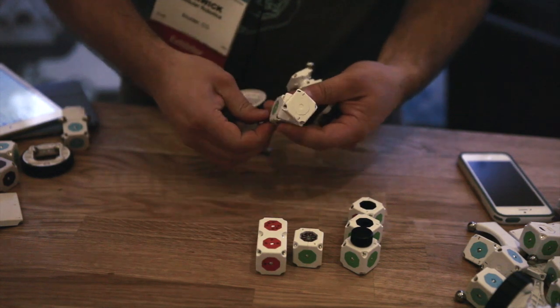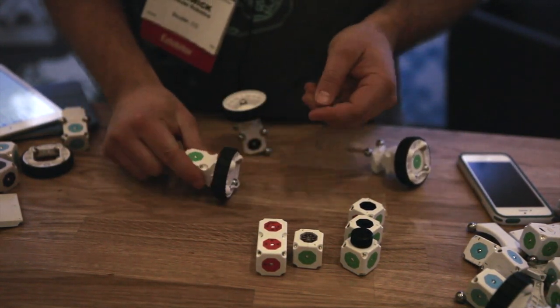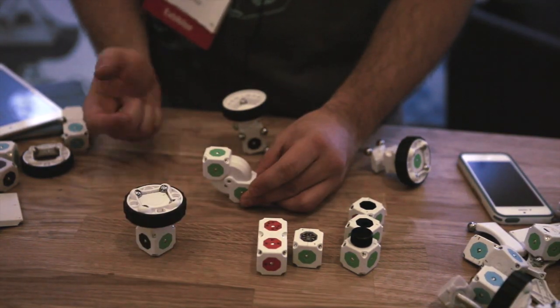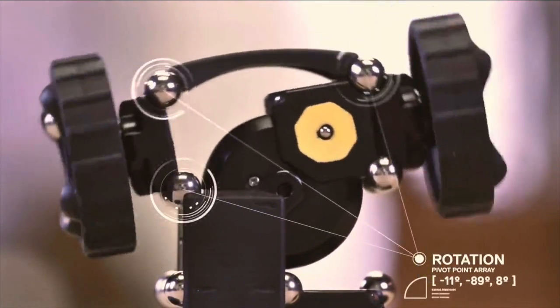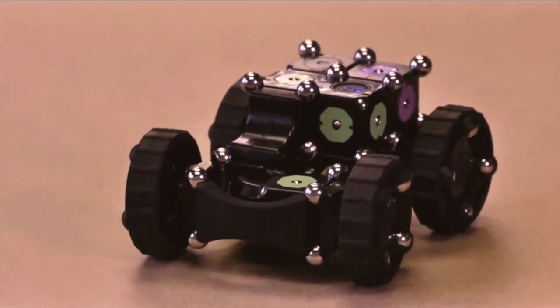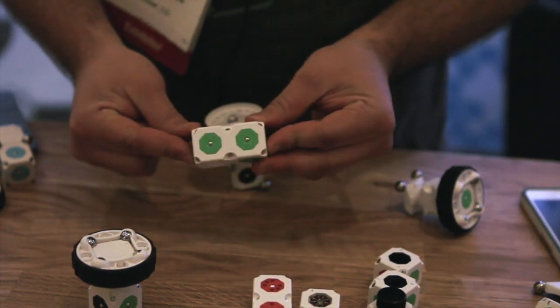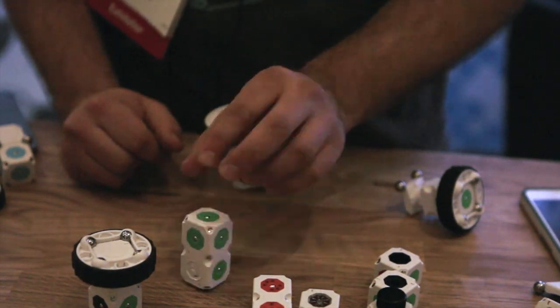These are our spin modules — you can add on a little wheel and all of a sudden you have a motorized wheel mechanism. We have the angle blocks here, which bend back and forth and allow you to create things like a front-end steering system. Of course, there's the battery block, which is a rechargeable lithium-ion battery that uses micro USB to charge.